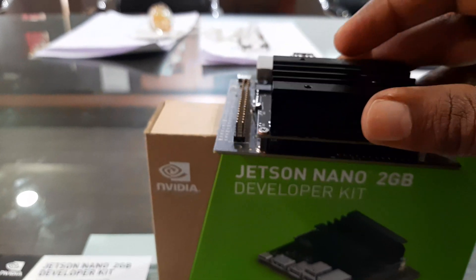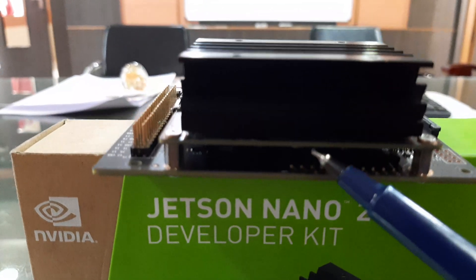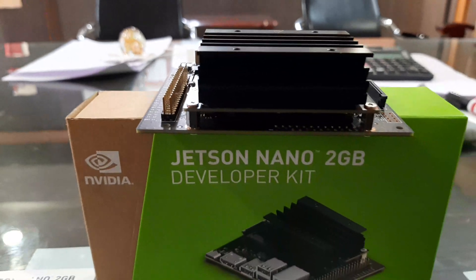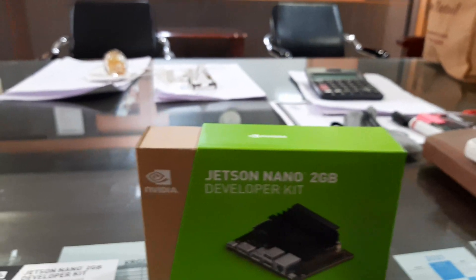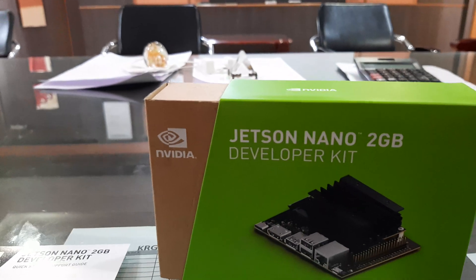The micro SD card goes into the slot provided here — it's a bit tricky to see, but there is a slot here where you insert the micro SD card and then it will boot up. One thing to remember is that this package from NVIDIA doesn't come with the micro SD card or the USB-C cable, so you need to get those yourself.